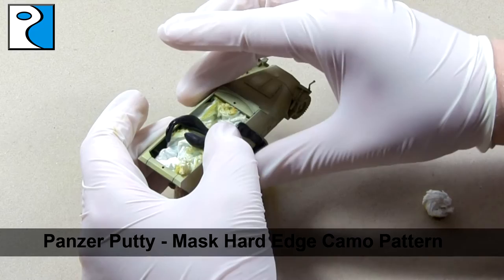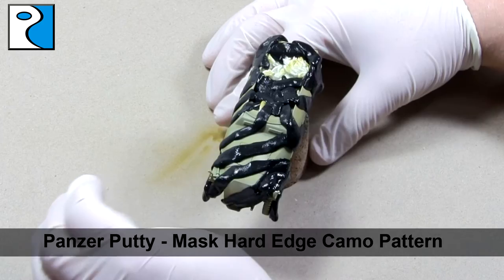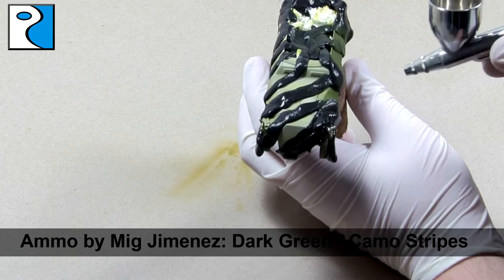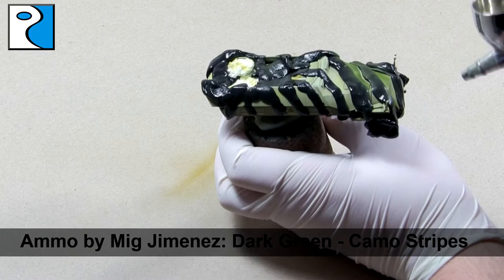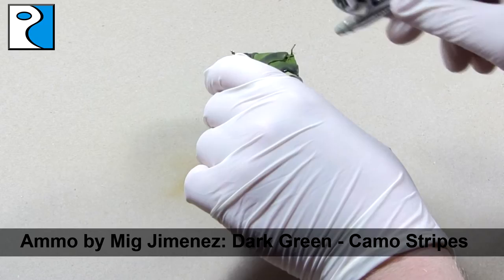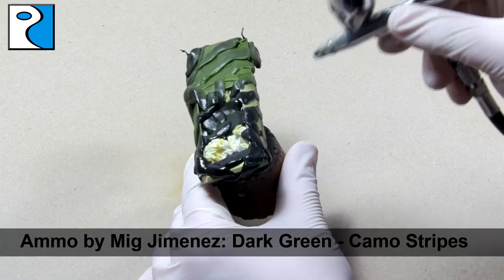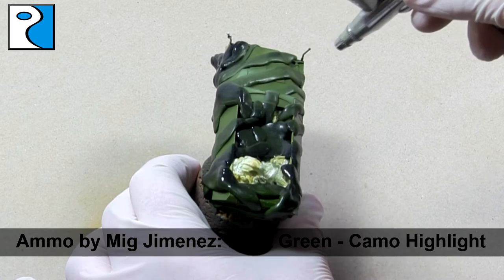I'm going to be painting a lot of these half tracks, so you're sure to see different variants of camouflage. Once happy with the placement of the putty, I use Ammo by Mig Jimenez's Dark Green for the base colour of my camo stripes, being sure to paint right up to the edges of the Panzer Putty as otherwise it would have a soft edge effect. This colour then receives a quick highlight using Ammo by Mig Jimenez's Light Green.